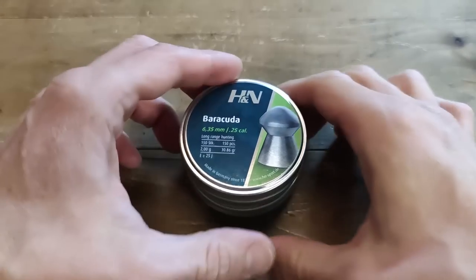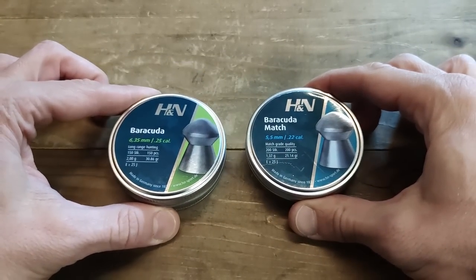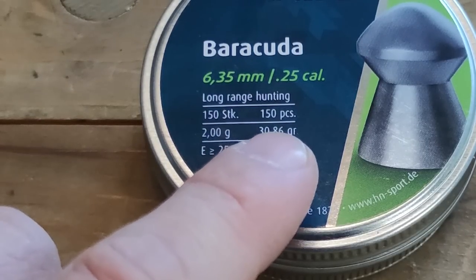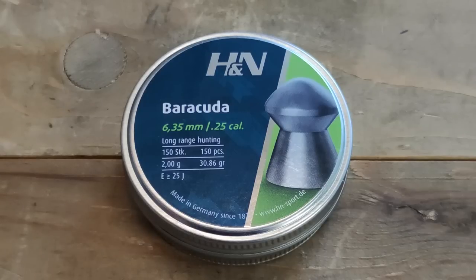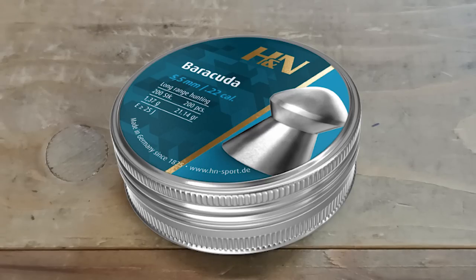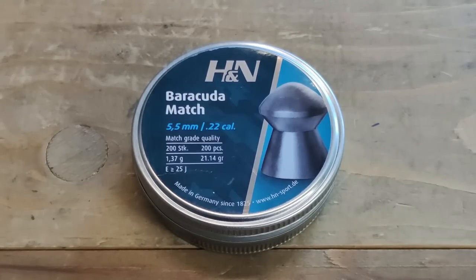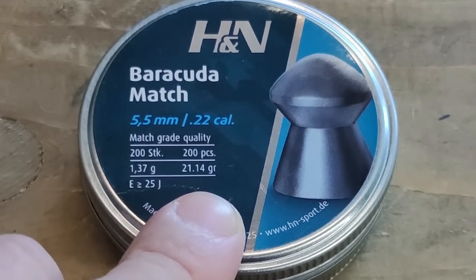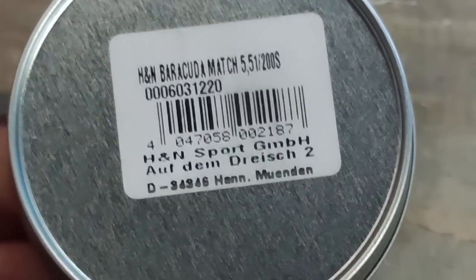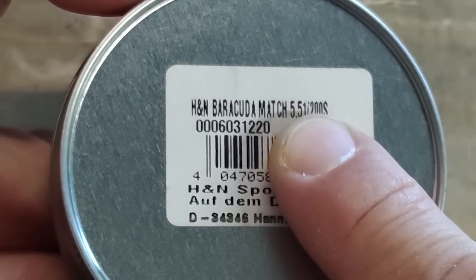Now it's time to test the Barracudas in both .25 and .22 caliber. In .25 caliber these come in only one head size — they weigh 2 grams or 30.86 grain, and I really hope these perform well out of my gun with that very nice weight. In .22 caliber you can get H&N Barracudas or H&N Barracudas Match. The difference is that the Barracuda Match — what we have for testing today — comes in different head sizes. This particular tin is 5.51 millimeter.